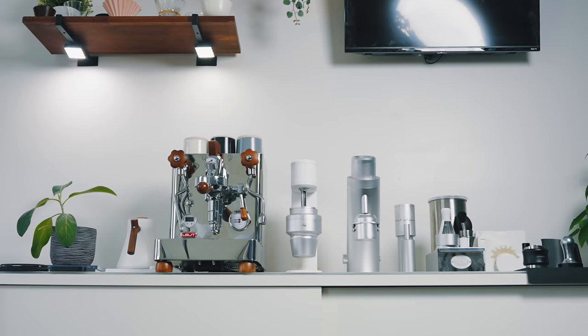This is my coffee bar — the place I brew coffee on every single day. I spend admittedly too much time here and today I want to show you what I use to make coffee, the equipment I use to do so, and even the coffees I brew on this bar.